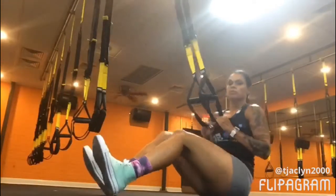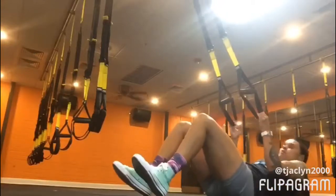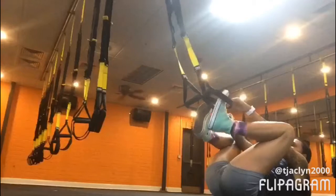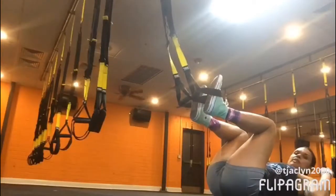First I'm going to lay back on my back. I'm going to hold the TRX straps with my fingertips. As I kick my toes up, the straps are gonna go over my laces.